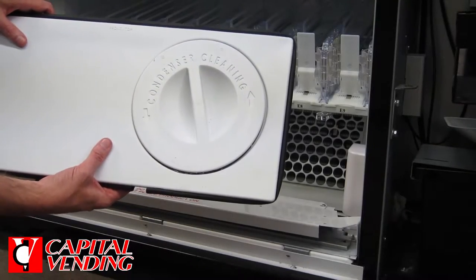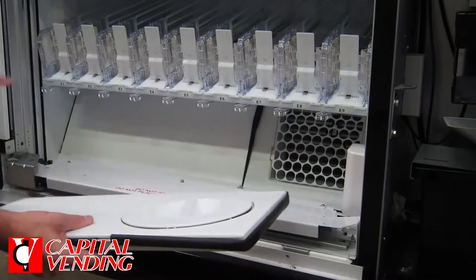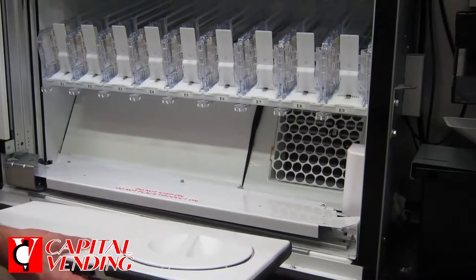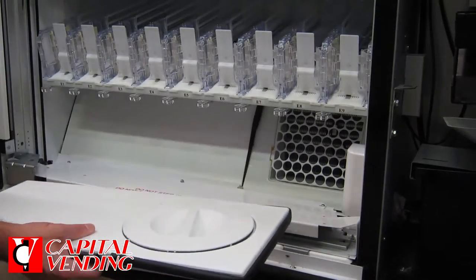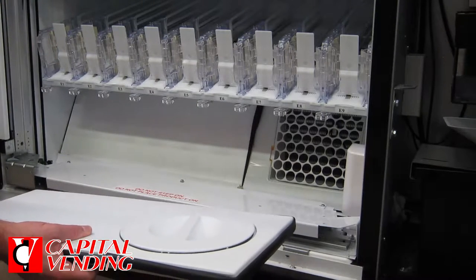Today I'm going to show you how to install this new product that has a port here for doing a clean-out. Basically, this is designed for BevMax. There are two different versions of these — one for the wide machine, one for the narrow. Today we're working on the wide machine.